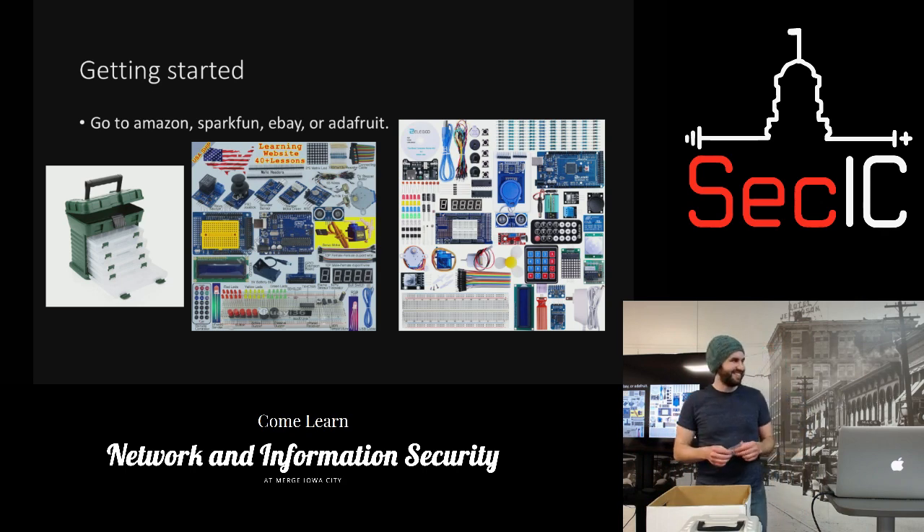There's actually a subscription service called Hacker Box — I think there are a couple of guys from SACDSM who get it. They send you projects every month, it's like 40 bucks, and then you never have time to get them all built.